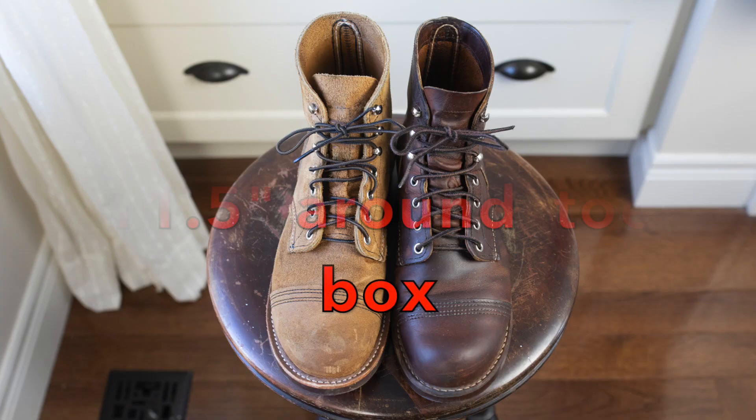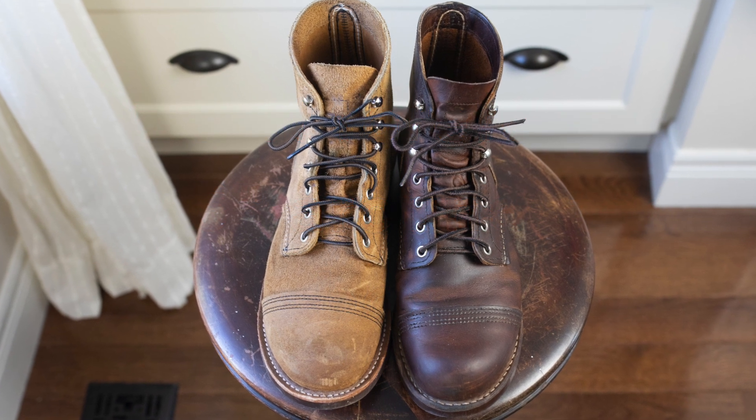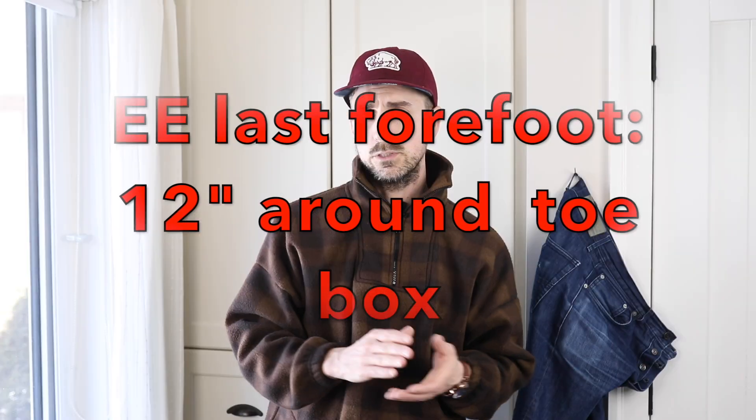The other measurement I took is around the forefoot — I wrapped the tape measure around where the toe cap stitching is on both boots. Both are a double E width: I had the D last stretched to a double E, so the width of the toe box is double E on both. However, the height of the toe box and instep has been adjusted on the native double E last. The measurement around the toe cap on the D-width last was 11.5 inches even after being stretched, while on the double E last it was 12 inches — quite a bit more room in height and volume.